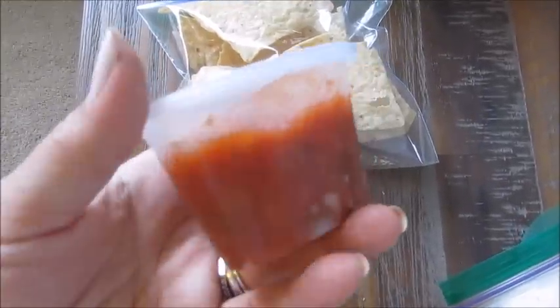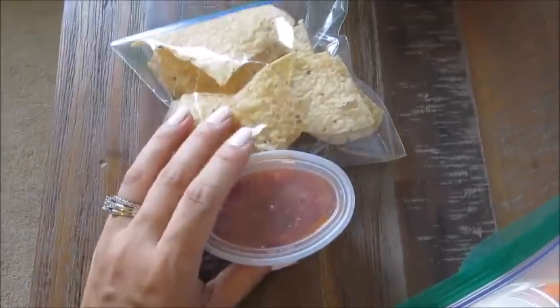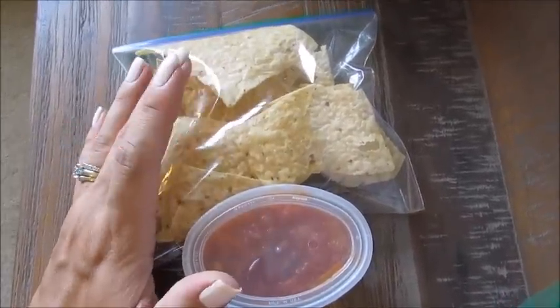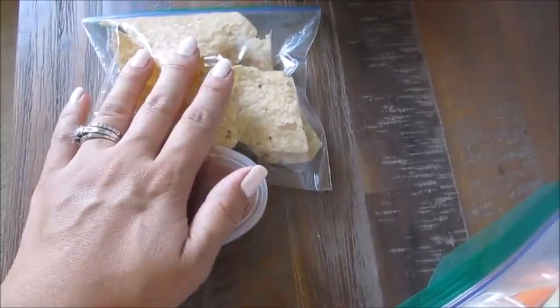I'm utilizing one of those oval containers again — the Target Up and Up brand. And here I have some Newman's Own pineapple salsa, which is super yummy — one of my favorite salsas from the store. So I make up containers like this sometimes, and then I'll have bags of chips ready to go. The nice thing is you can see how much you're eating, and when they're gone, they're gone.